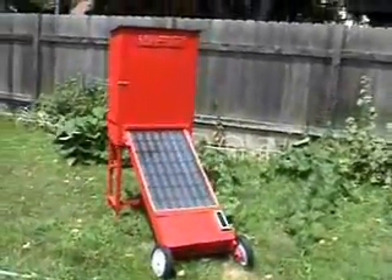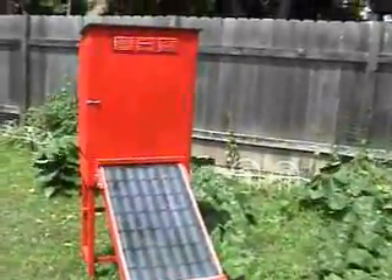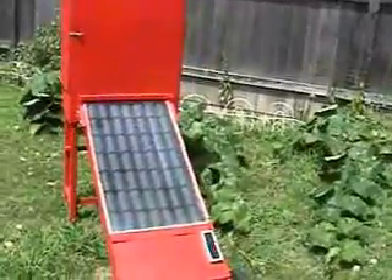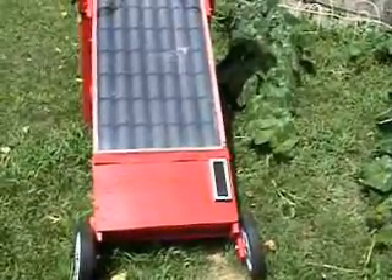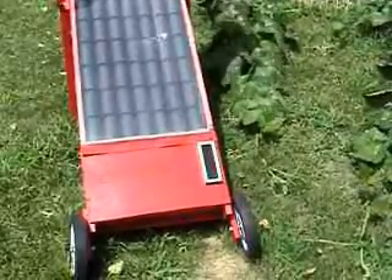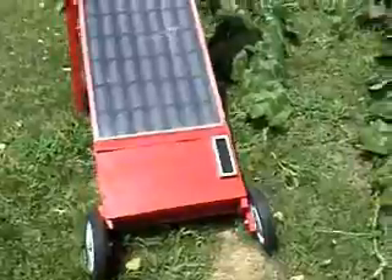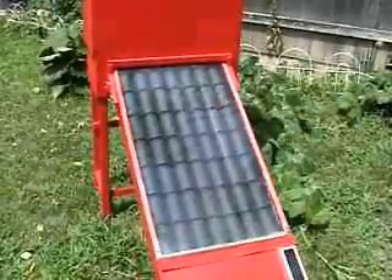It's July 6th and it's pretty warm out today — 94 degrees right now. What we're looking at here is my solar dehydrator. I've got a little solar panel on here and that solar panel runs an old fan I got out of a computer. I've also got my aluminum cans here painted with flat black.